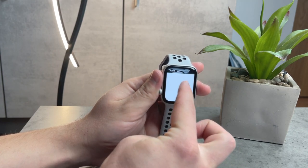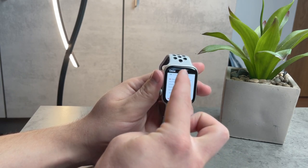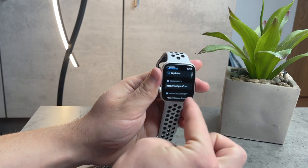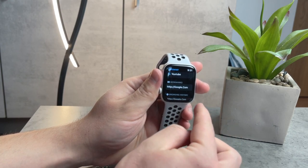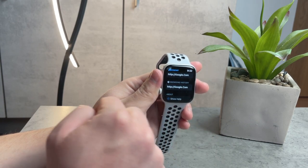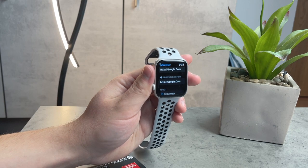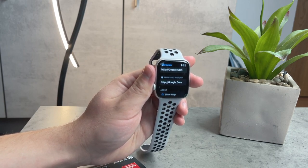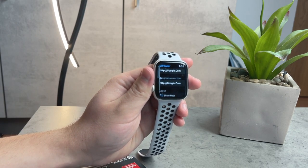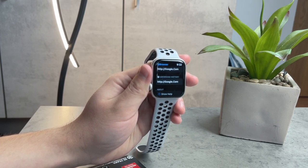If you scroll down a bit, there is the bookmark section which we added and brought over from the iPhone — a great way to avoid retyping websites you use all the time. Below that, you also have a search history section, which is useful so you don't have to retype things again. I'm not sure how many listings it stores or what the capacity limit is.